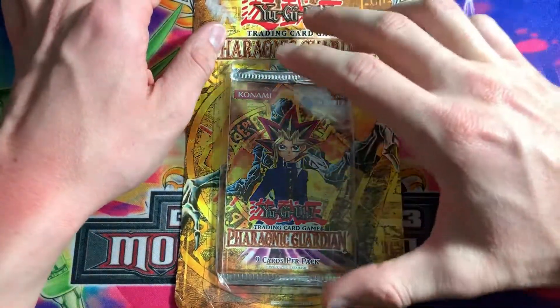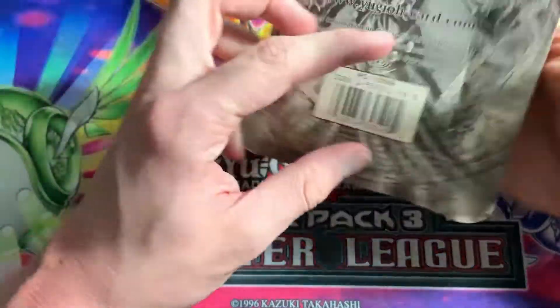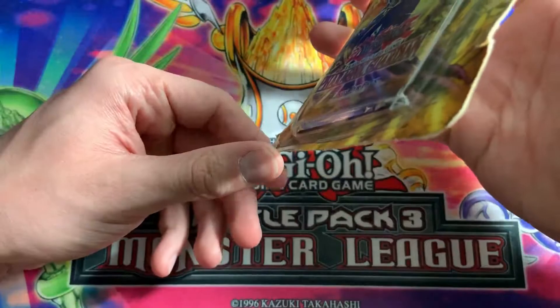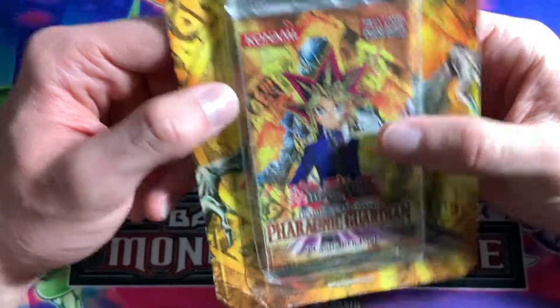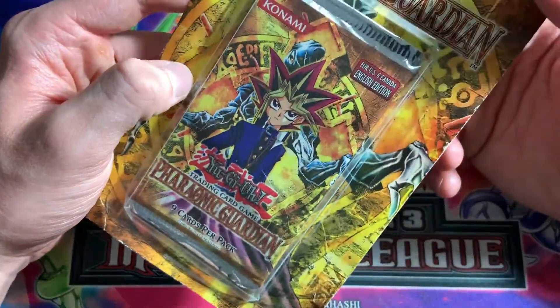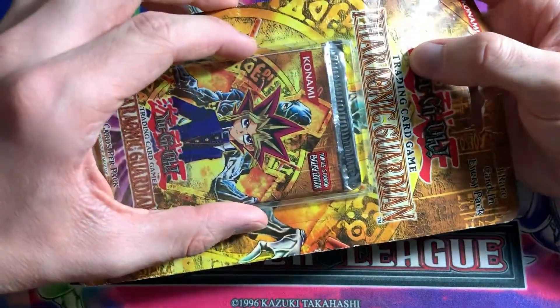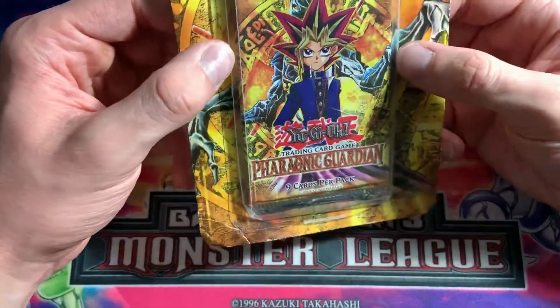What we have here in our first package is a Phrenic Guardian unlimited boost blister pack. Jeez, man, this looks pretty beat up. That wasn't as bad as it was in the photos, but yeah, that's pretty damaged. Oh my god. I kind of got ripped off here. Well, that sucks.